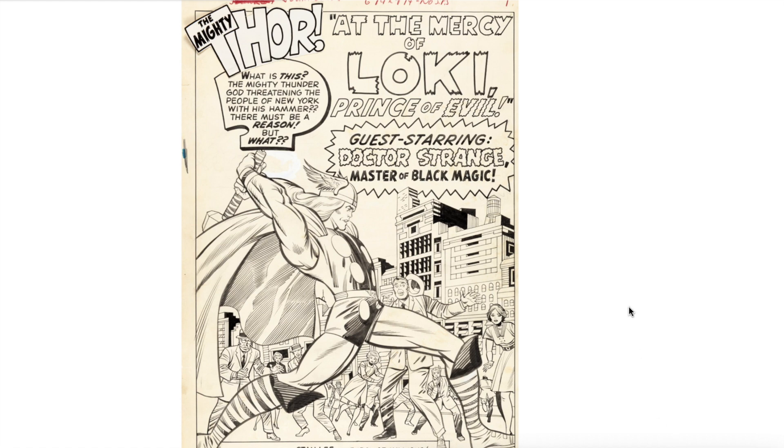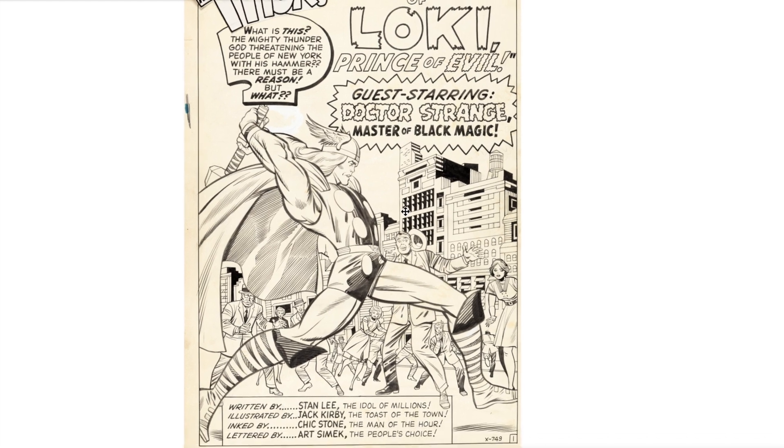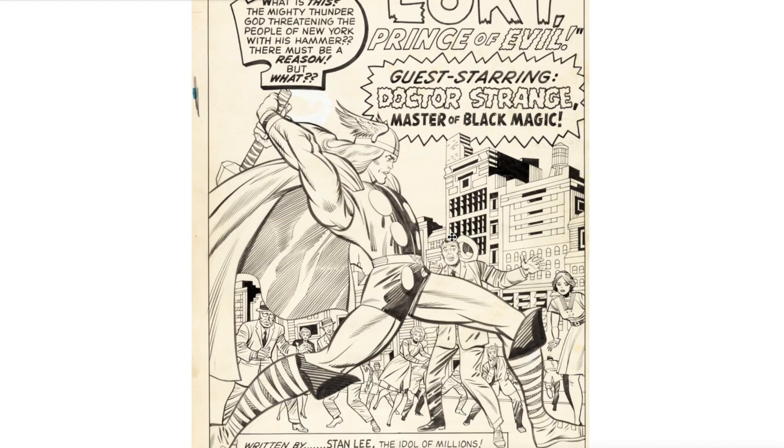The way he inked Captain America and the background — the heavier, thicker lines on the Captain America figure allow that image to pop from the rest of the page. Next, on this gorgeous Journey into Mystery splash page, just look at how he inked Thor: the thickness of the lines on Thor compared to the rest of the background just makes the image pop. The rest of the background is so clean — I love his style of inking absolutely.